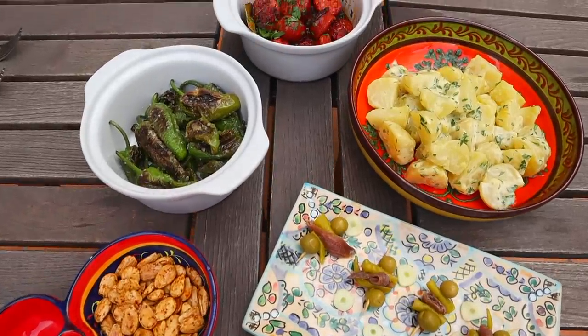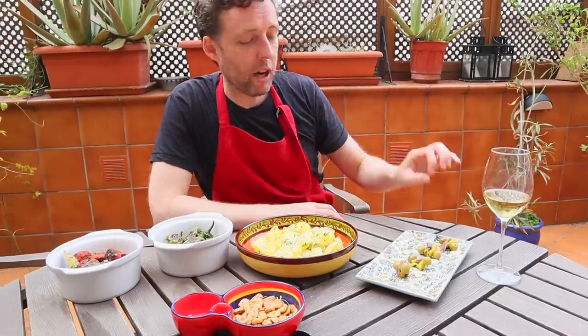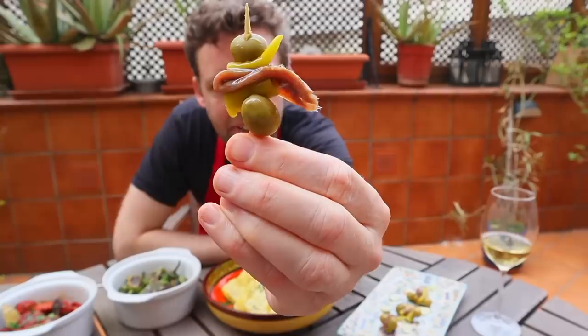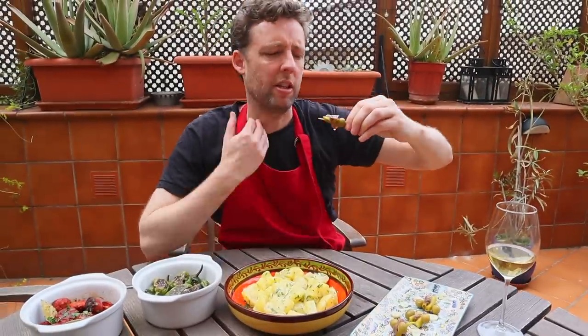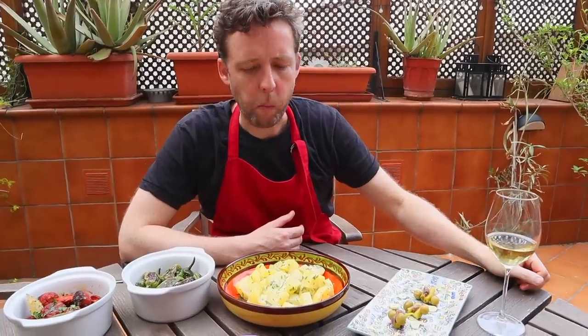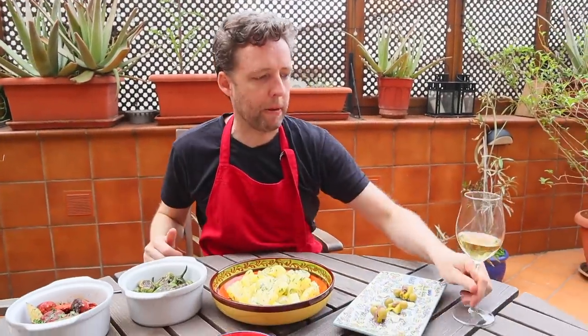We just cooked five tapas just like that. Let's take this outside to the terrace and have a little tapas feast. Starting with the gilda — oh wow, just with a bit of garlic in it. That's the one you're going to have at the beginning of your party. People will have it with some sparkling wine or a beer, and it's just going to brighten everything up — they're going to flare at the nostrils.